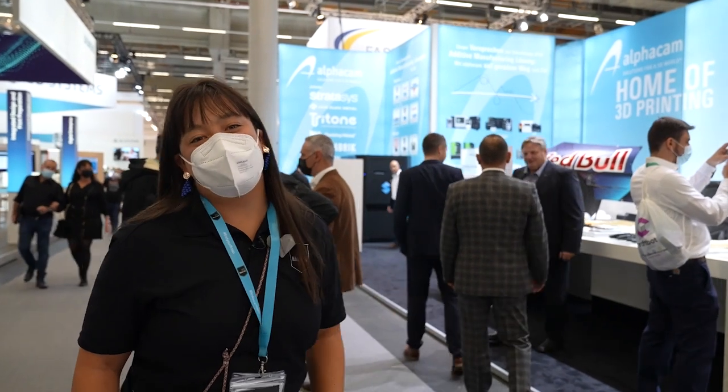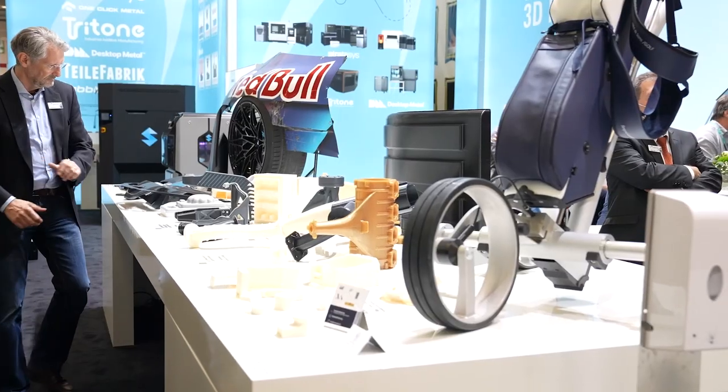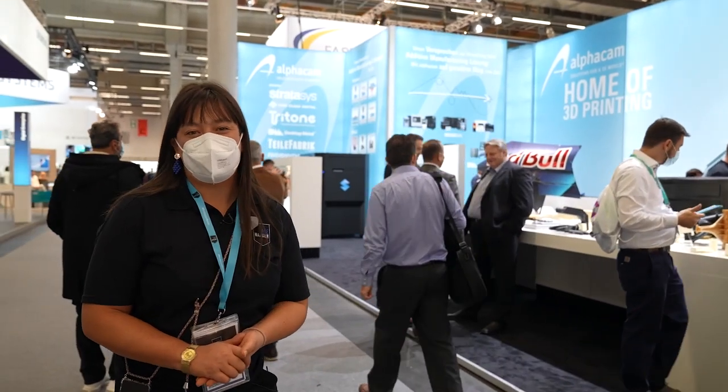Check it out — this is AlphaCam. This is our new Stratasys reseller that we just onboarded and announced here at Formnext. We're excited to have them here and to partner with them in future.